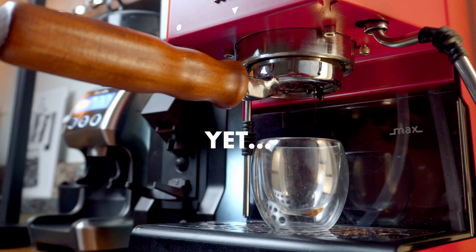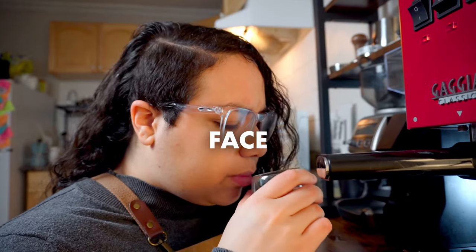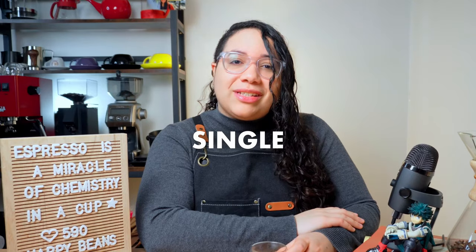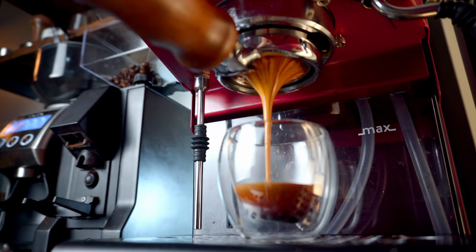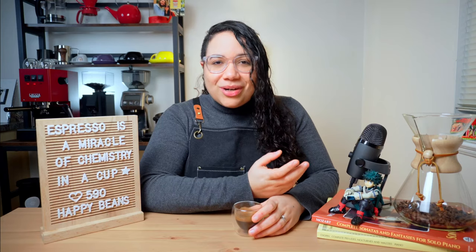You don't have to be a pro to make good espresso, yet many baristas around the world face these constant frustrations every single day. Today I'll show you the seven mistakes every barista has made, how it prevents you from pulling better shots, and of course, I'll teach you how to fix them. Let's go!